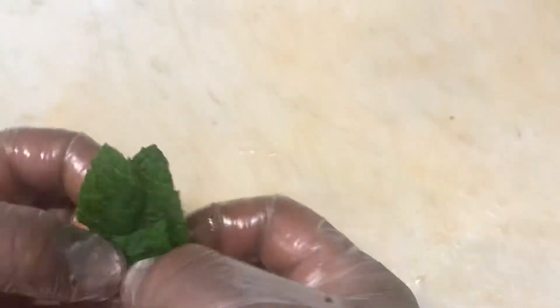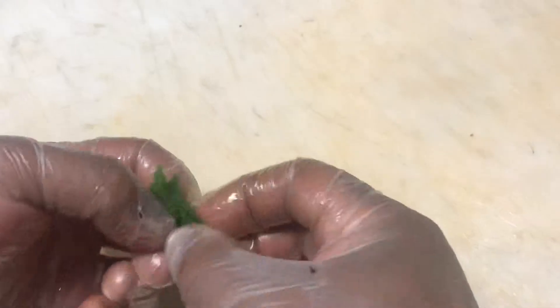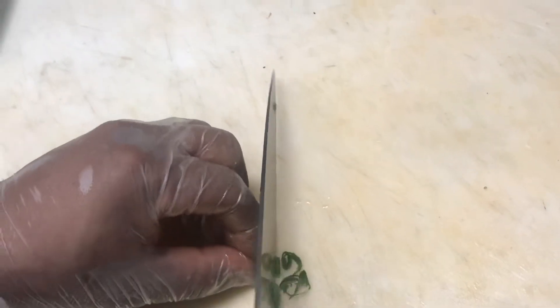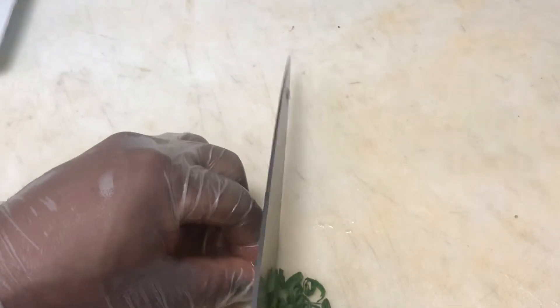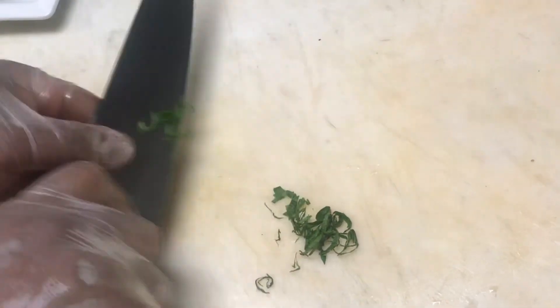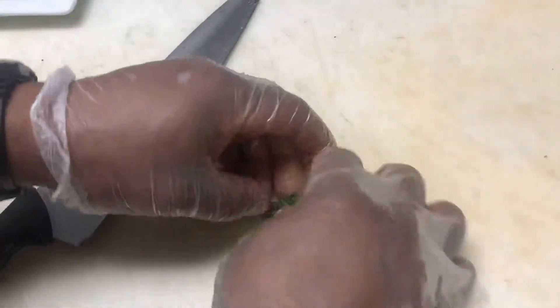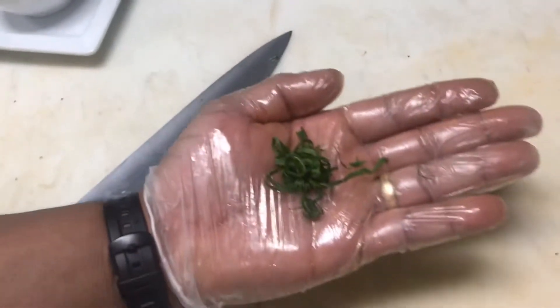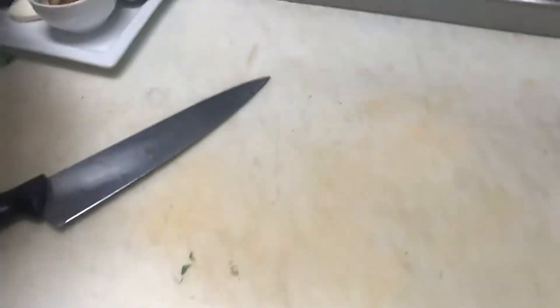We're going to stack the mint leaves, then kind of roll them up, and then take a knife and thinly slice these rolls of mint so they become long strands — now we have chiffonade of mint. We're going to reserve that for last. Just wanted to show you that while we're prepping.